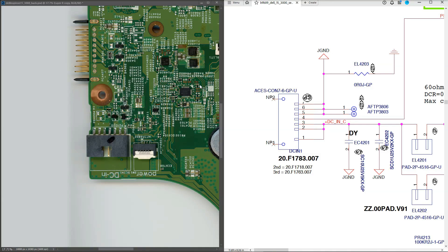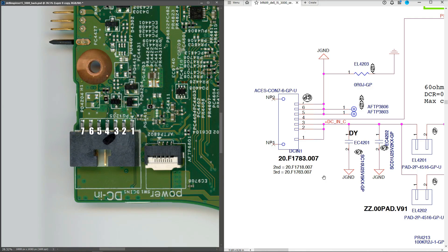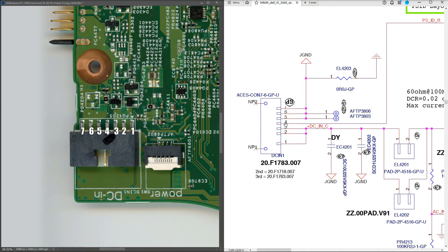Before injecting we need to know which pins are positive and which are negative. I was fortunate to find a schematic for this motherboard. This is our DC input jack as it appears in the schematic — pins one through seven. Pins one, two, and three are all joined together and are DC-in positive. Pin four is an ID pin. Pins five, six, and seven are joined to ground, so those are our DC negative.